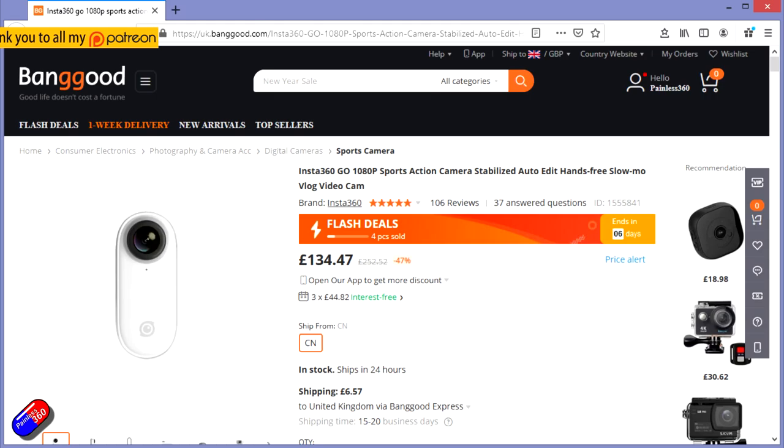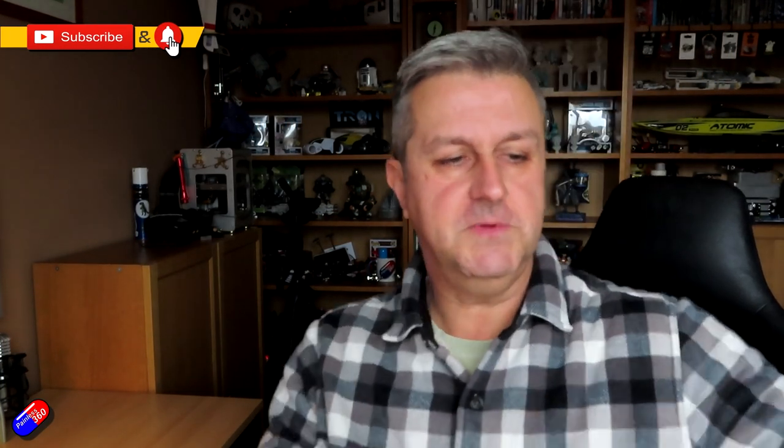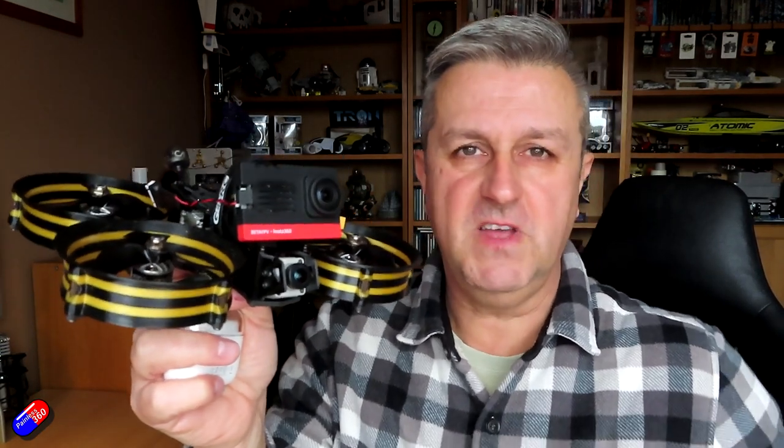Hello and welcome to the video. This is a quick overview of this camera here - the Insta360 Go. I had a camera in from Insta360 before Christmas, and this is actually the one that was done in collaboration with BetaFPV.